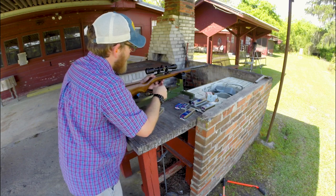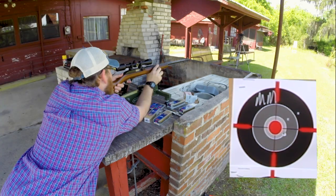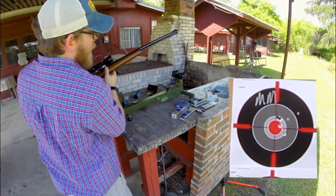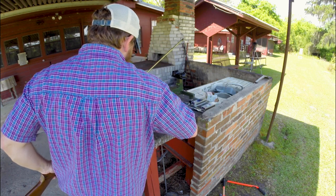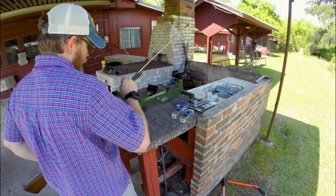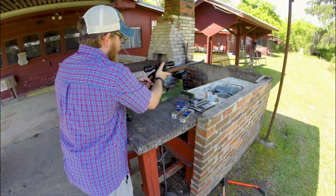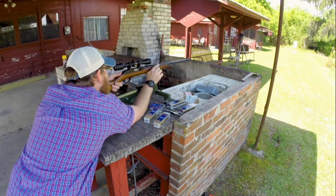Okay, mini-mags, target, 40 grain. Now to the subsonics. The general consensus is that subsonics should group better at longer distances because they don't break the sound barrier and don't have to come back through subsonic — there's a lot less wind interference. I'm no bullet scientist, so we'll just see how they shoot.